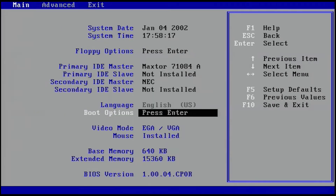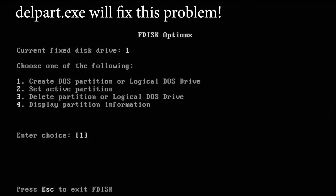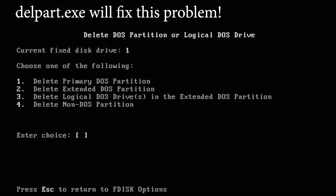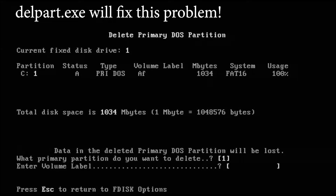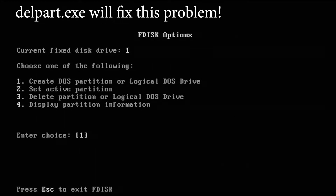Here's an interesting thing that happened as I was trying to delete the existing DOS partition. It turns out that Packard Bell, when they first installed the hard drive, labeled it with a capital A and a lowercase F. Well, you can't type a lowercase F at the DOS prompt in MS-DOS.